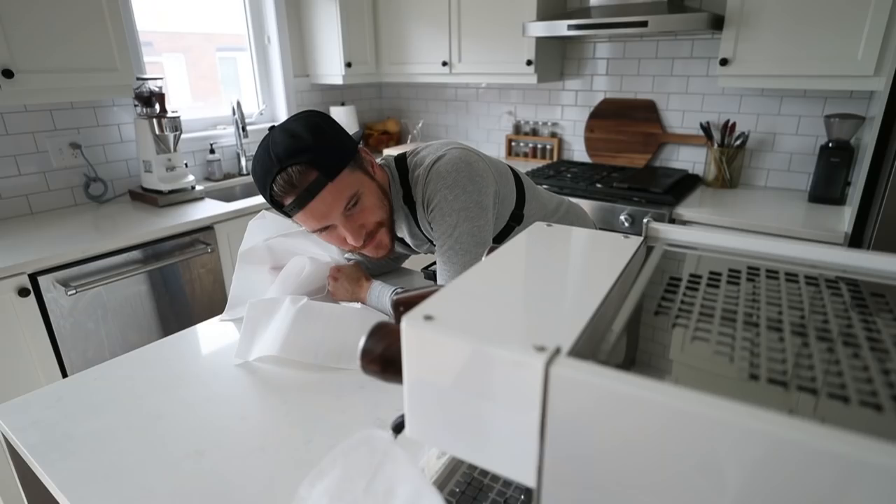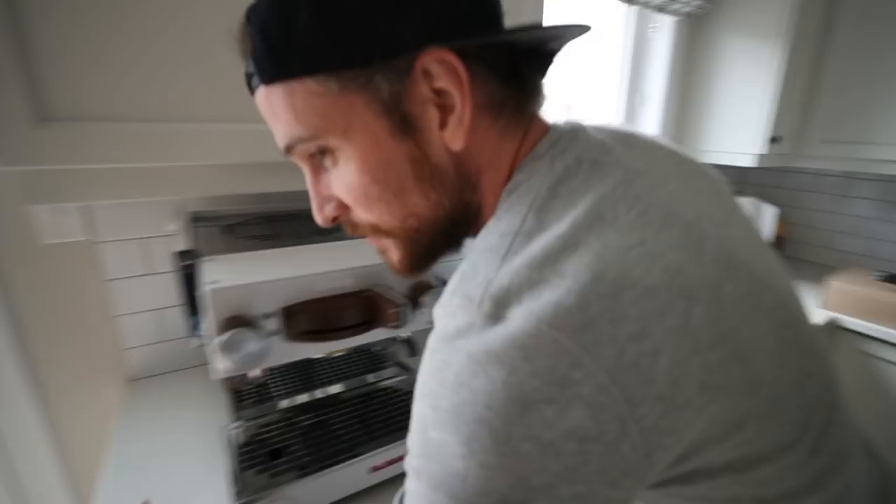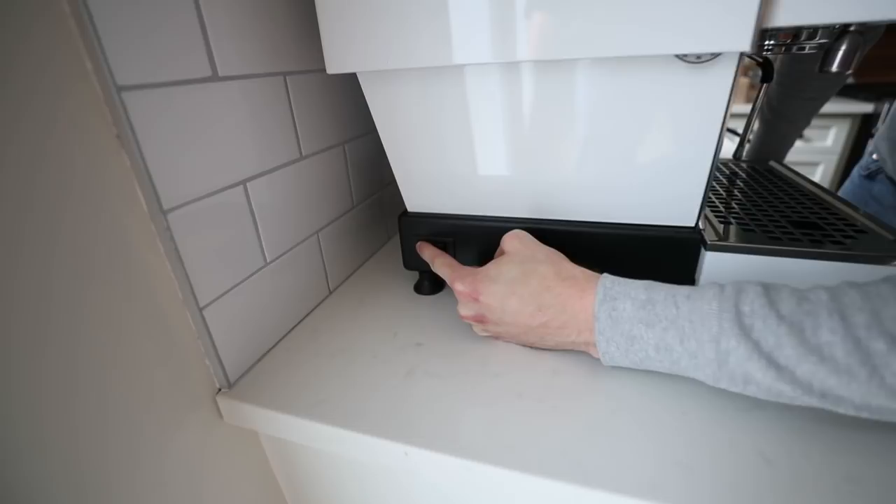Oh my god. I kind of thought it would be bigger — just kidding. Here's the moment I've been waiting for. Boom, it's in, power button's over here, and oh yeah.